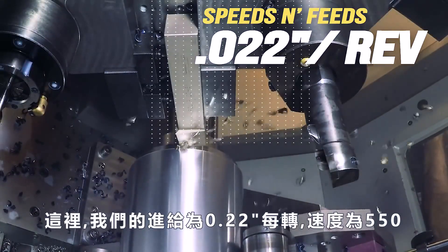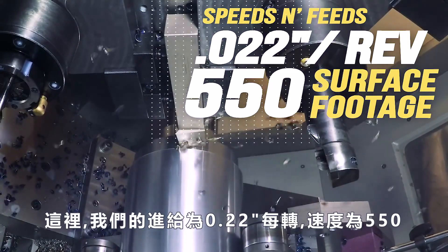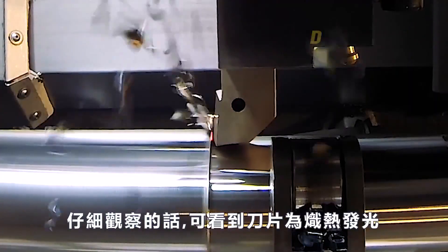Here we're cutting at a feed of 22 thousandths per rev, at a surface footage of 550. Here we see the intermediate roughing pass. Look closely, and you'll see the insert glowing red-hot.